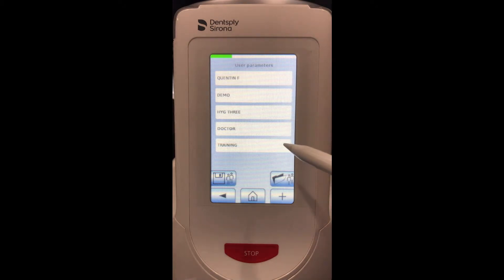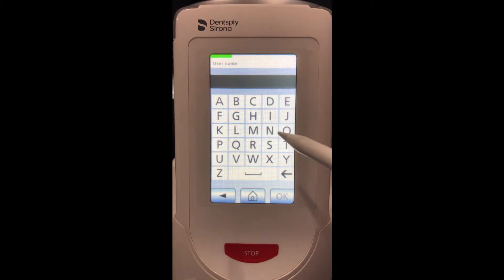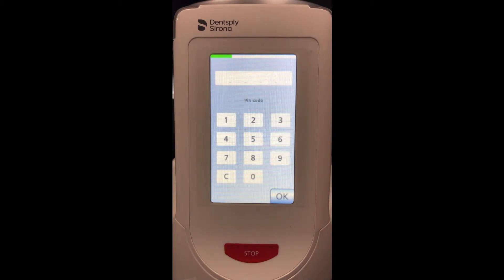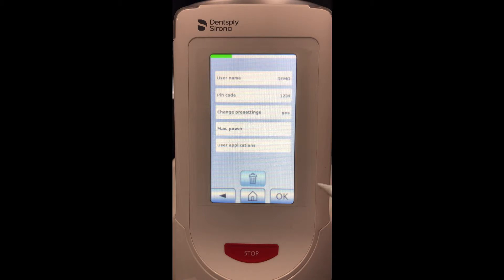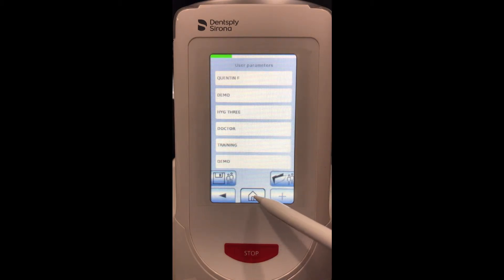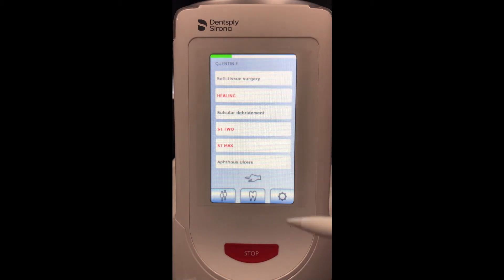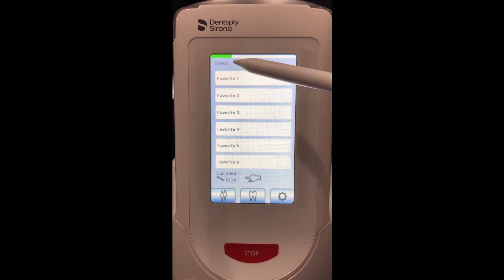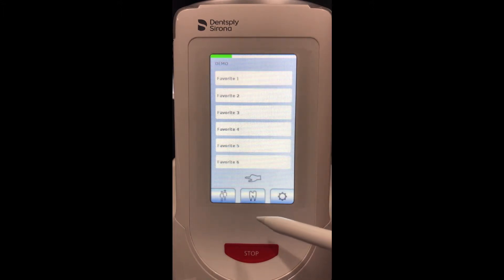We would click here. Let's remove this user so we can add a new one. We have the ability to have six users on this laser. To add one we click the plus, give the username whatever we'd like — I'll call it 'demo' — then set a pin code. No two users can use the same pin code, so let's use 1-2-3-4. Click OK. Now let's go to the home screen; if we want to switch to the new profile we click the bottom left corner, enter that pin code, and now we are under the demo profile.